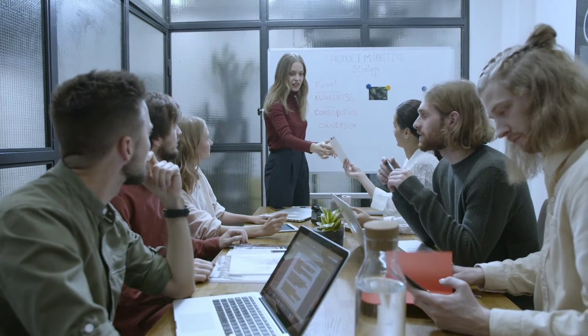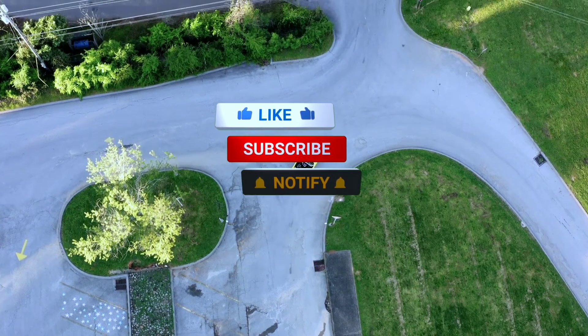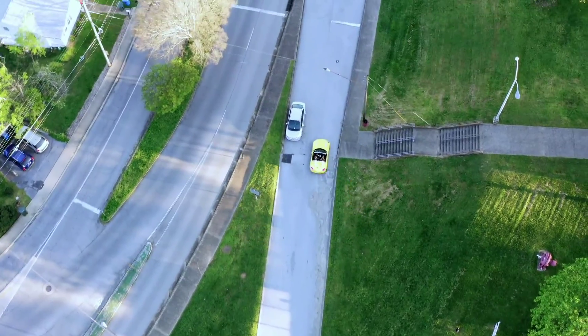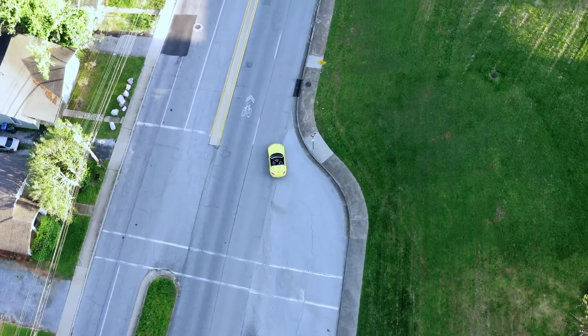That wraps up our review of the Mucar CD900. If you have any questions or if you've used this OBD2 scanner yourself, let us know in the comments below. Don't forget to like this video, subscribe to Weekly Tools for more automotive content, and hit the bell icon to stay updated. Until next time, drive safe and happy diagnosing!